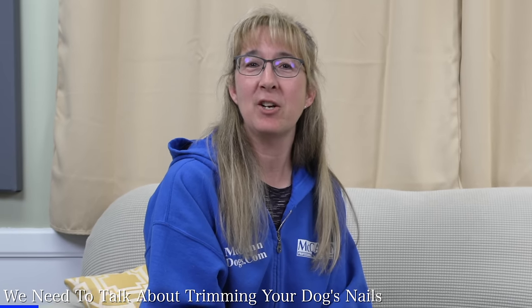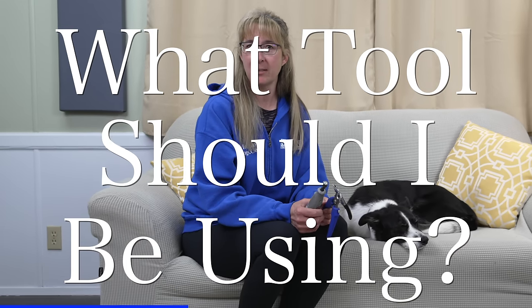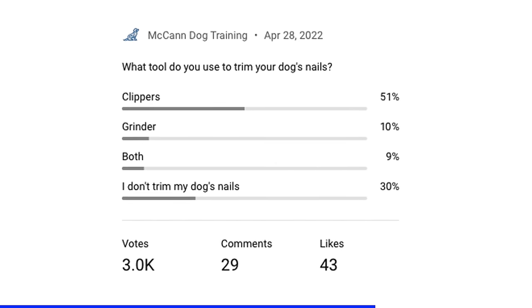I'm Instructor Robbie and I've been training dogs for over 25 years. Over the years, I've had many students ask me about what tool they should be using for trimming their dog's nails. And my answer to that — it depends. We asked our YouTube audience what they were using to trim their dog's toenails, and more than 50% said they were using clippers. Is that because you don't know about the grinder? We're going to come back and talk about clippers a little bit later, but first we want to show you how to properly use the grinder.